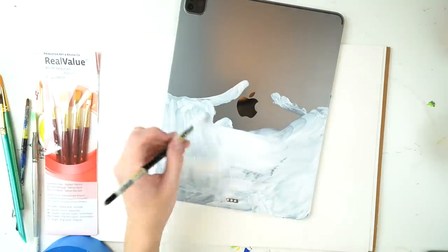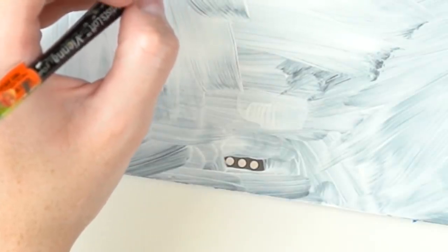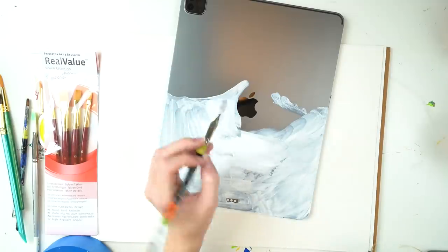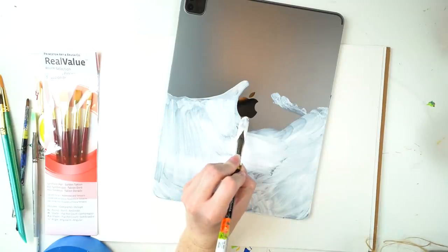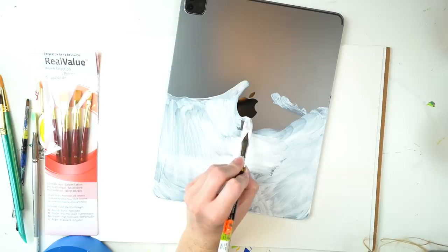I do have a question for you super tech savvy people — any idea what these little circles are? I was debating on what to do with them and what their purpose was, so I ended up just painting around them, but I wasn't really sure what to do. I then taped over them in the end, but I didn't know if they were important or what they were for. Painting around the Apple logo wasn't the easiest.